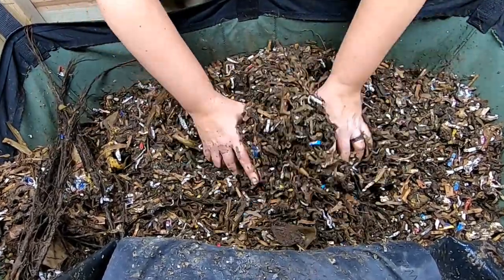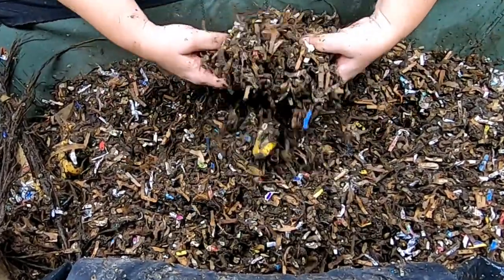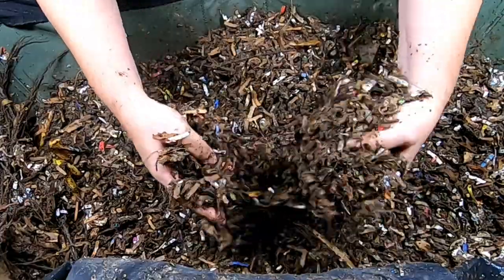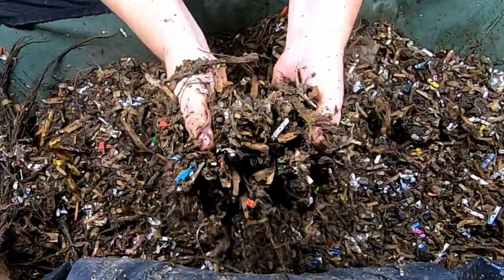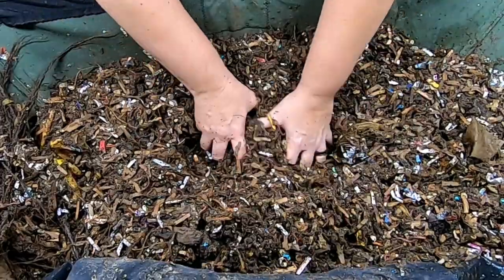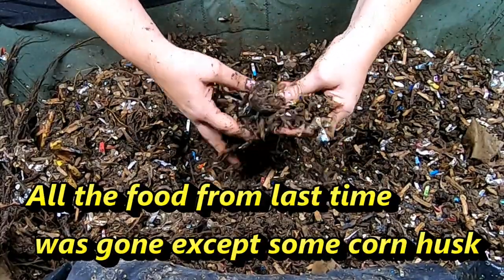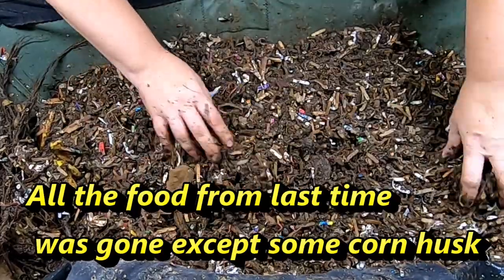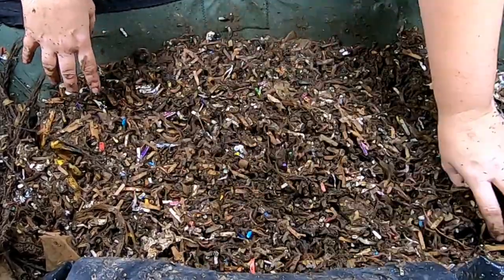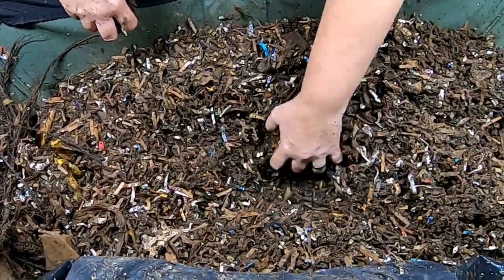I was showing you that the moisture has stayed stable this week. This is going to be a short video because I already did it and it didn't record. The moisture is really good now, and looking deeper into the bin, the moisture seems to have stayed good all the way through. The gallon or gallon and a half of water I put in last time must have been exactly the right amount — it did not leak out the bottom and yet the whole bin has good moisture.